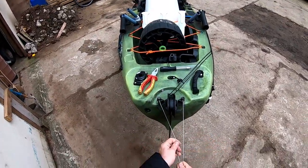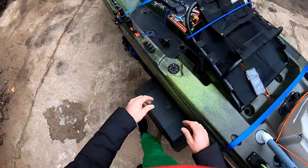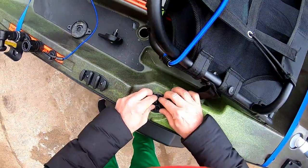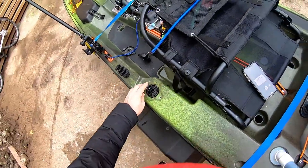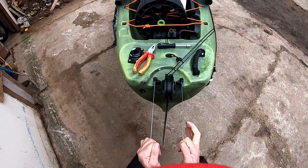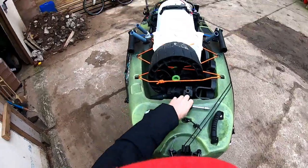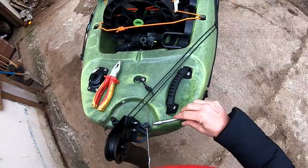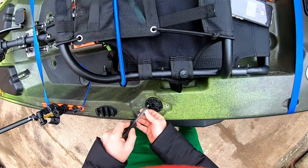Now you want to align everything to be straight — it's very important that they sit in the middle properly. You want to be able to create as much tension as possible and then lock it. Create tension as much as possible, then lock it.